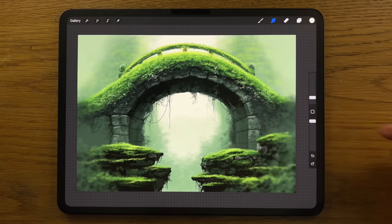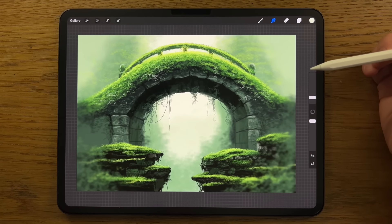How would you feel if you could create this too? I'm going to break this drawing down into steps that are way easier to follow than you might imagine, so that you can have a go, create this, and amaze yourself.